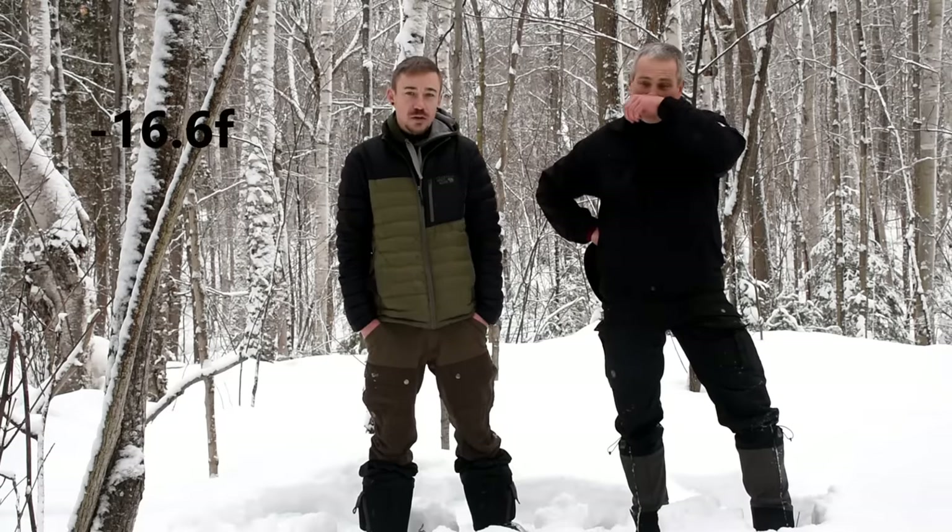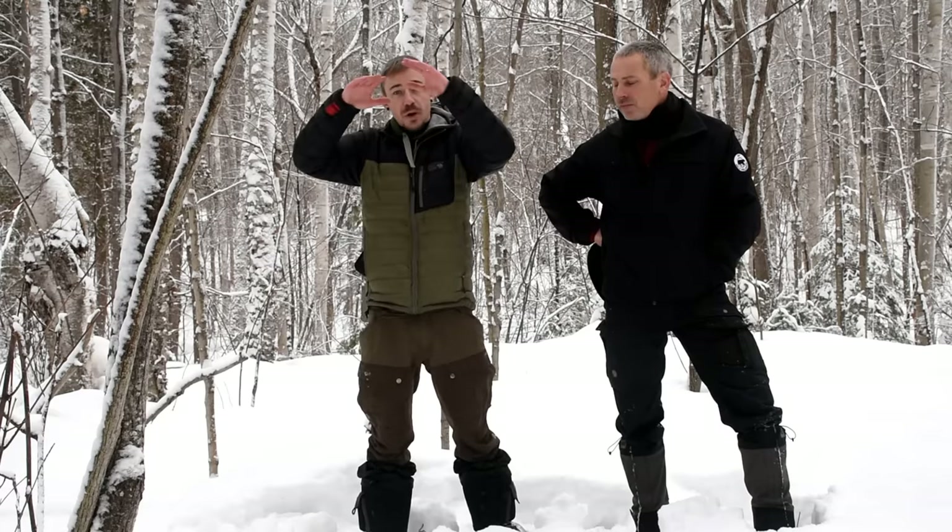So what's the temperature? Minus 27 maybe with the wind chill, and that's Celsius, so it's pretty cold. Tonight we'll tarp it and tomorrow we're going to build a Quincy. For those who don't know, a Quincy is basically an igloo. You build a big pile of snow and hollow it out — we're going to literally sleep in the snow tomorrow night. Hope you guys enjoy this video, stick along.